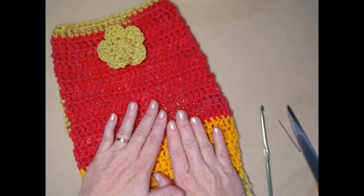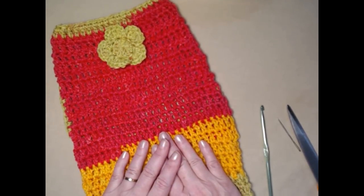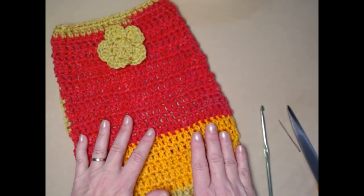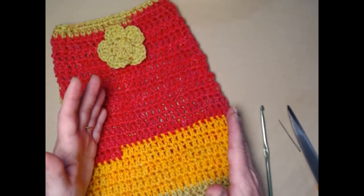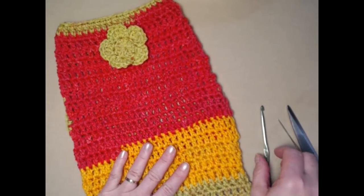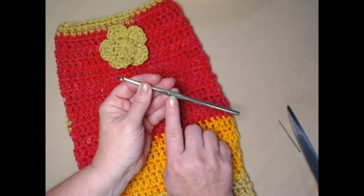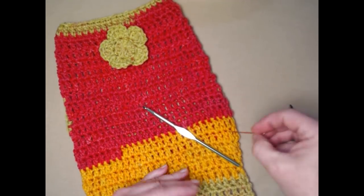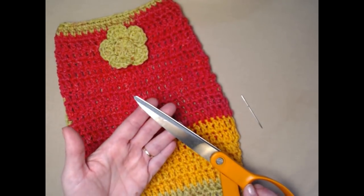What you're going to need to make a dog sweater — or even a cat sweater — is worsted weight number four medium weight yarn. Depending on the size you're making, you'll need anywhere from three and a half to eight ounces. I'm going to be stitching today with my I hook, which is a 5.25 millimeter crochet hook.